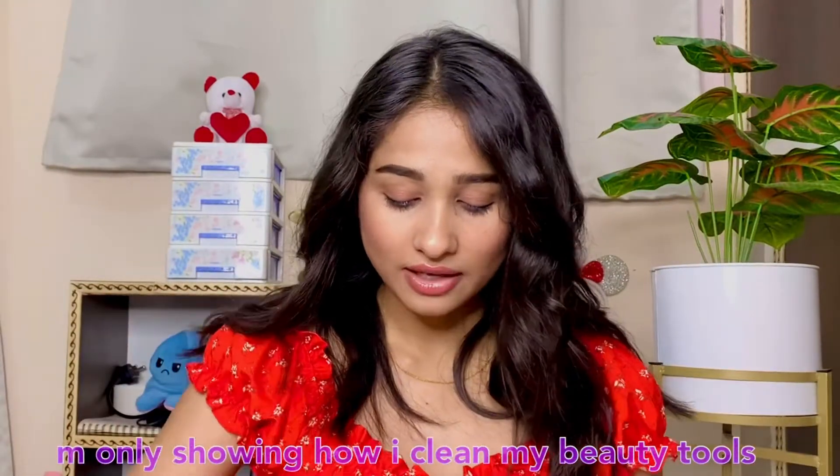Hello guys, this is Neha Jurel, welcome and welcome back to my YouTube channel. In today's video I'm going to show you how I wash my beauty blender and sponges. There are some tips which you can try to clean your beauty blenders and makeup tools, which is very easy.